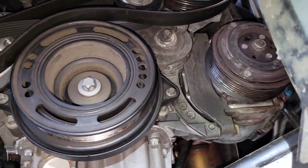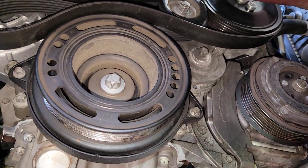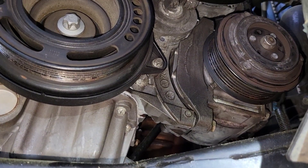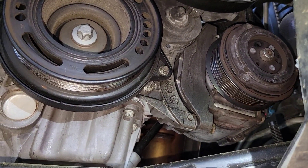The belt has been removed. You don't have to remove it completely — you can just bring it out of the way because you're going to have to reinstall it. Just bring it out the way so you have it freeing the compressor.